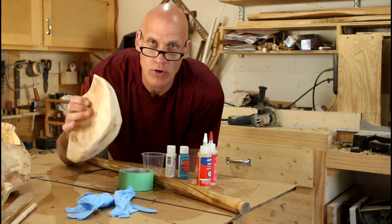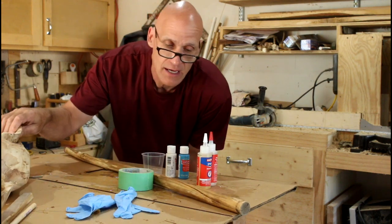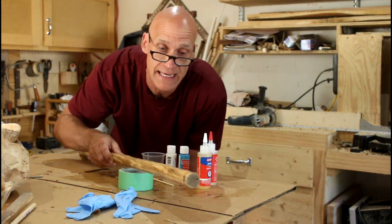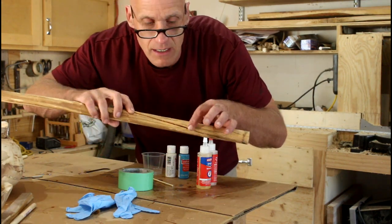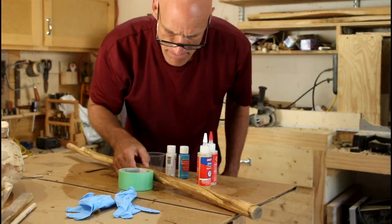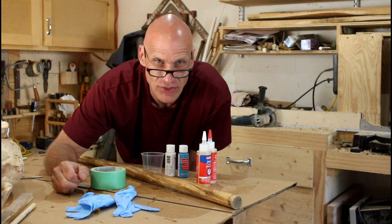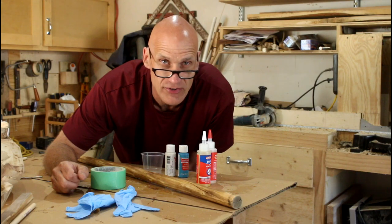I've been working on some bowls today and I'm kind of at a stopping point. When I was going through some stuff I came across this stick that I plan on using as a walking cane, and unfortunately it has a split in it. It must have dried too quickly. So what I thought I'd do is show you how I go about fixing that. I'll also show you how I tint my epoxy to get kind of a cool look in these sticks.